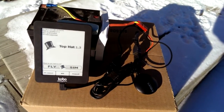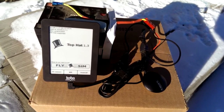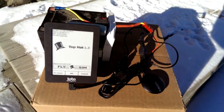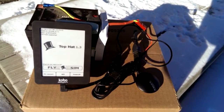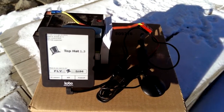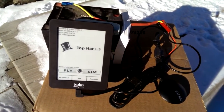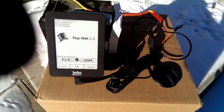We're going to talk about Top Hat version 1.34 running on the Kobo Mini today. It's 7 degrees out here. You can see the snow. We're in the sun, here's the shadows. And the Kobo screen, I'm going to show you in replay.